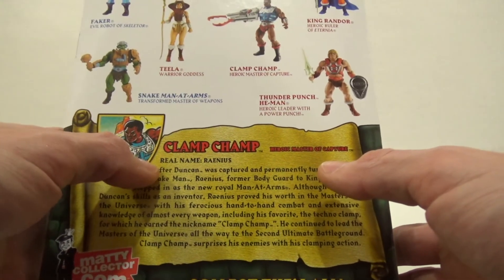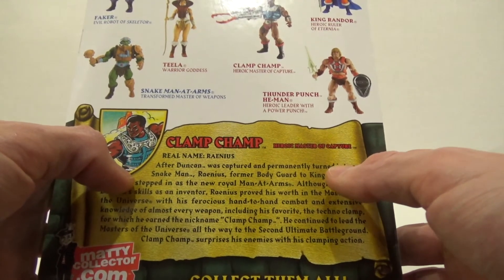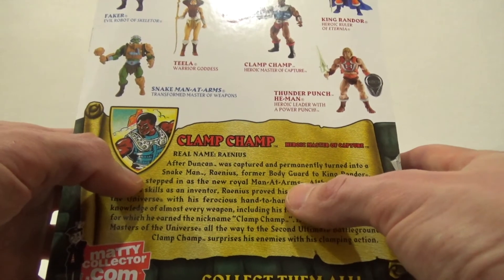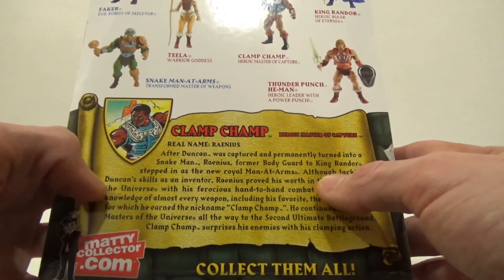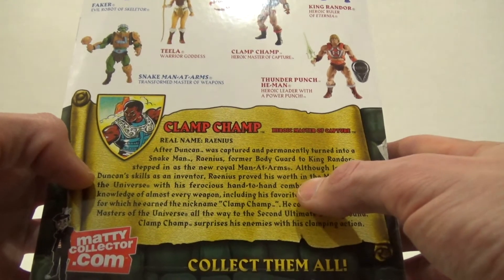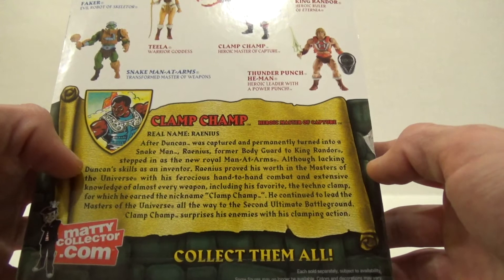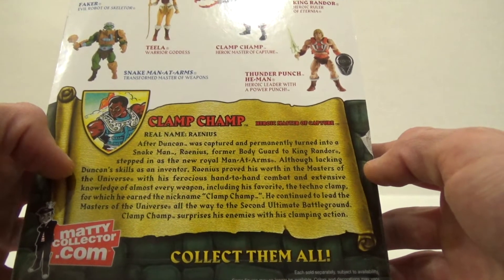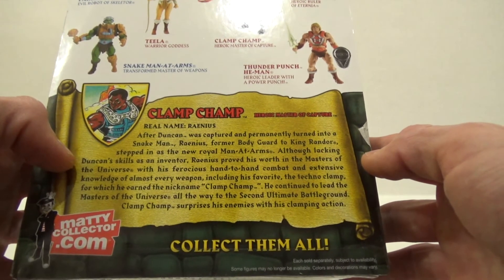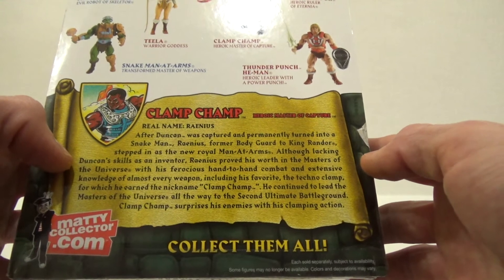The bio on the back reads: Clamp-Champ, real name Ranius. After Duncan was captured and permanently turned into a Snake Man, Ranius, former bodyguard to King Randor, stepped in as the new Royal Man-at-Arms. Although lacking Duncan's skills as an inventor, Ranius proved his worth in the Masters of the Universe with his ferocious hand-to-hand combat and extensive knowledge of almost every weapon, including his favorite, the Techno-Clamp, for which he earned the nickname Clamp-Champ. He continued to lead the Masters of the Universe all the way to the second ultimate battleground.